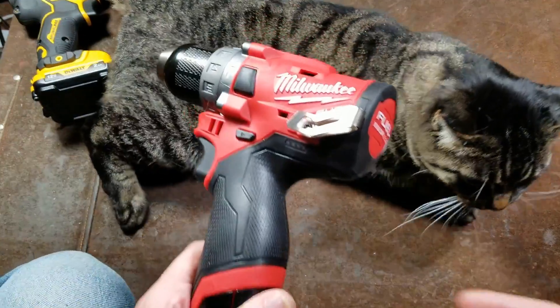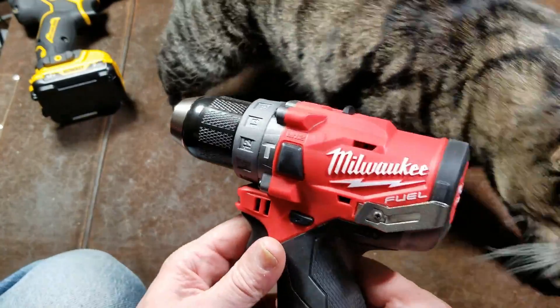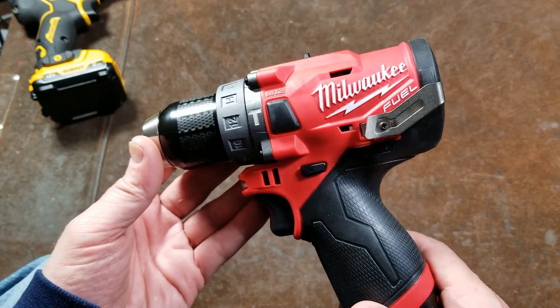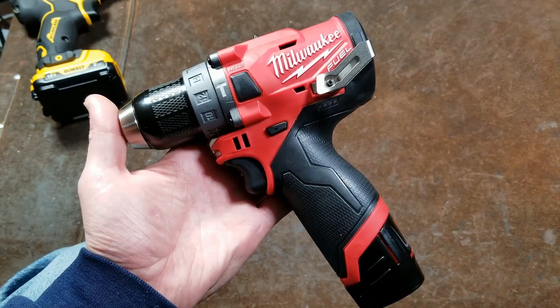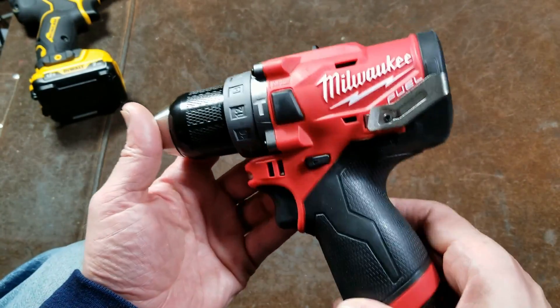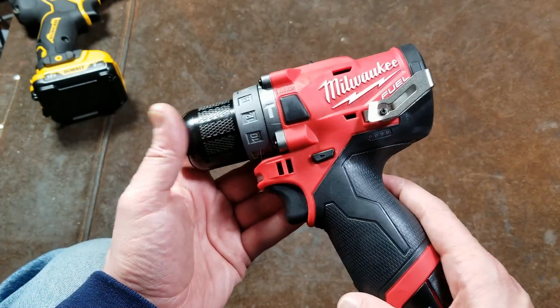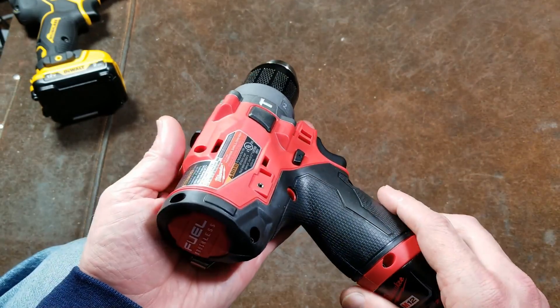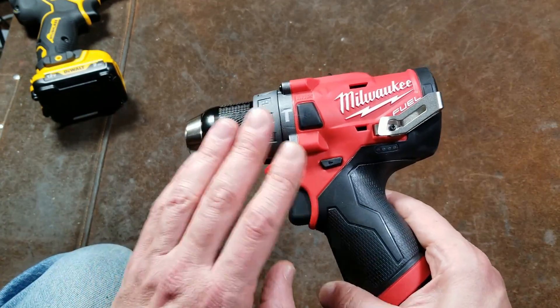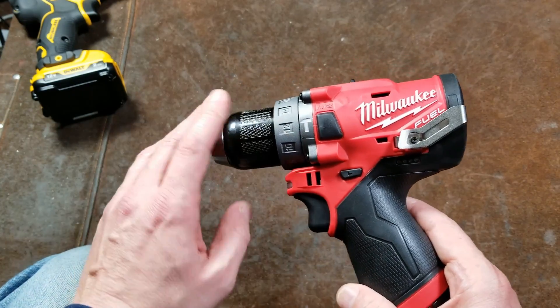Caddis Maximus here with a review of the Milwaukee 2504 second-generation 12-volt M12 brushless fuel half-inch hammer drill. It's a little heavy for its class at 2.7 pounds, but it definitely has quite a bit of power. It's two-speed: 450 RPM and 1700 RPM. I don't like the way manufacturers are chasing RPMs — that's like the new war they're waging.